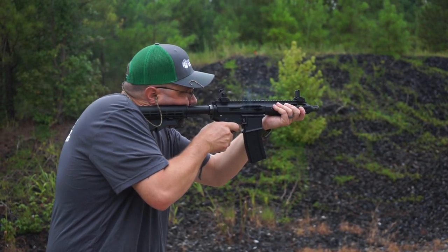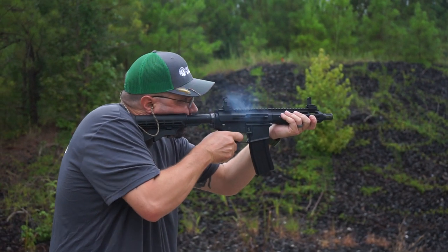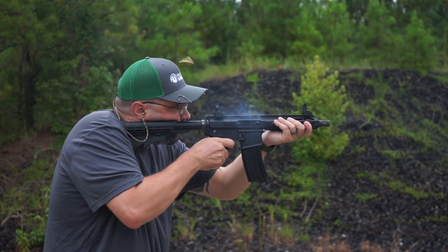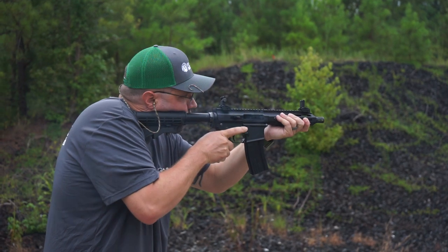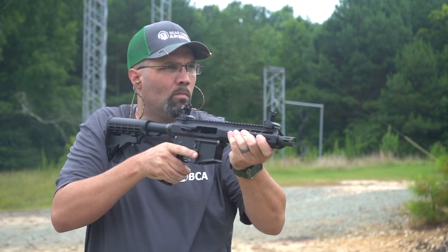As far as buffer weights go for the 300 Blackout, you should be good with a standard carbine weight buffer in most of your setups. If you start getting into the shorter setups and are feeling a little bit more of that recoil, you can step up your buffer weight to a heavy, maybe even an H1. But for most intensive purposes, a standard carbine weight buffer will do you good.